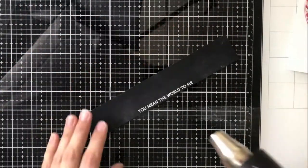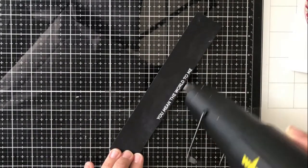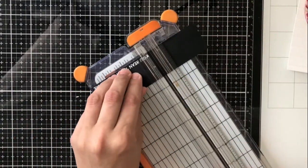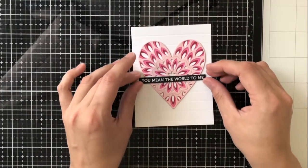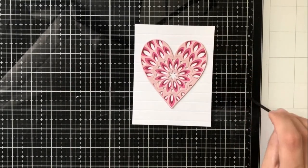You can see I prepped the card stock with a powder tool, and this allows the embossing powder to only stick to the Versamark ink that I used and not all the way around the card stock, so I don't get those fly-away embossed speckled pieces around my card stock. I just want it to be nice and clean.